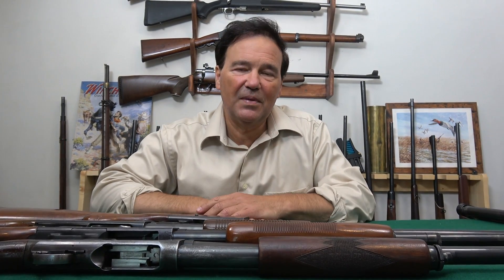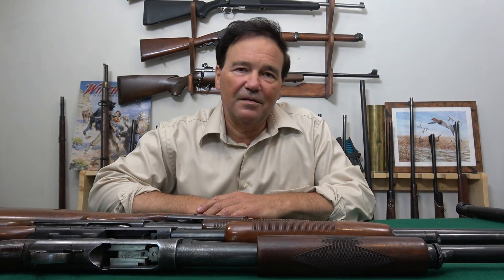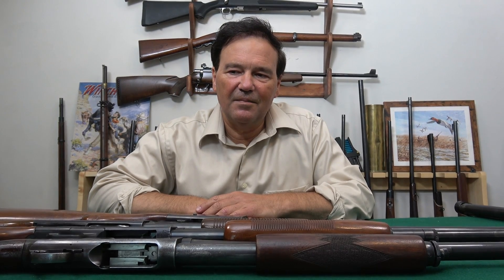Anyway, that's my humble opinion. Thanks as always for watching, and I hope you found this segment interesting. We'll do the bottom-eject series, and actually this winter I was hoping to do a whole series on side-by-side shotguns — I've been carefully and patiently accumulating for that series. All right, I guess that's about it. Take care, stay healthy, we'll see you next time.